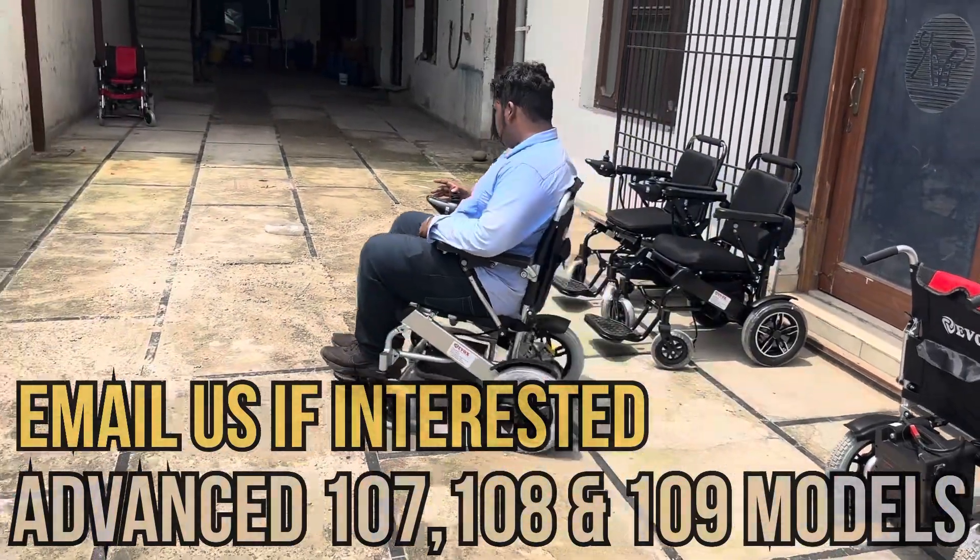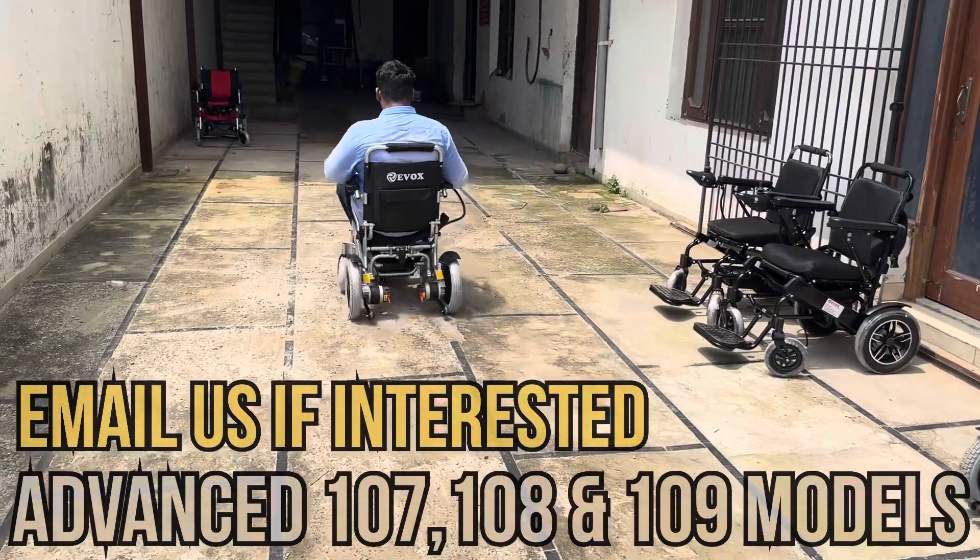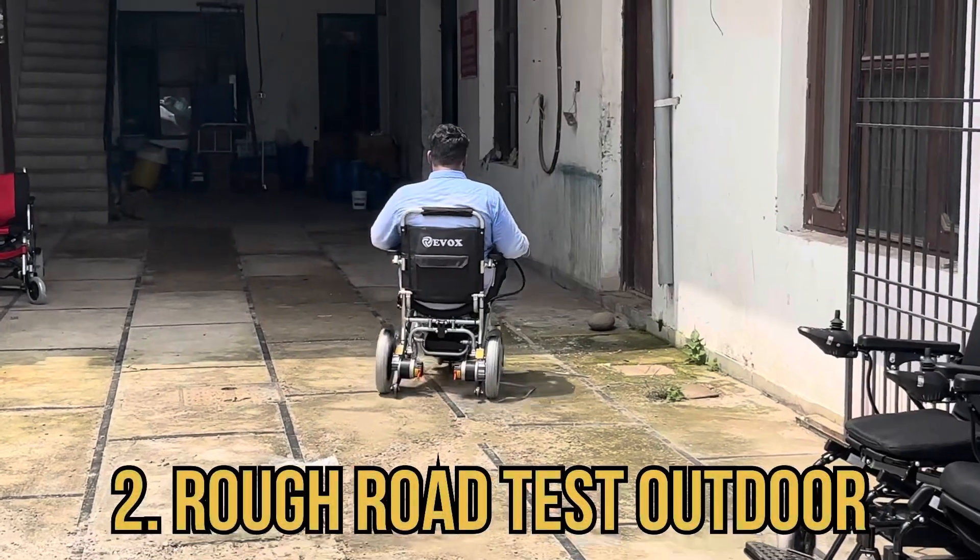We will be showing the 107 model as a common reference for 108 and 109, because structure-wise everything remains the same.